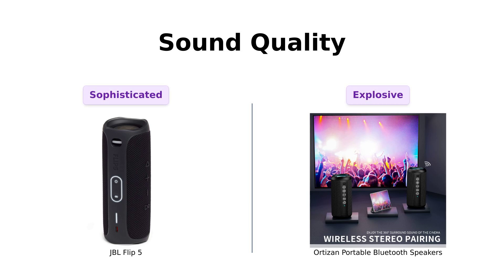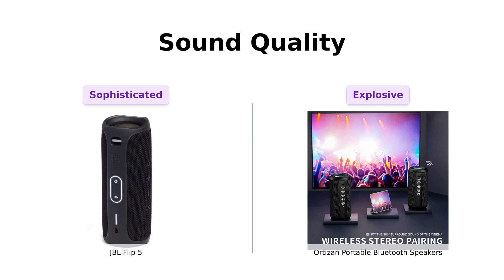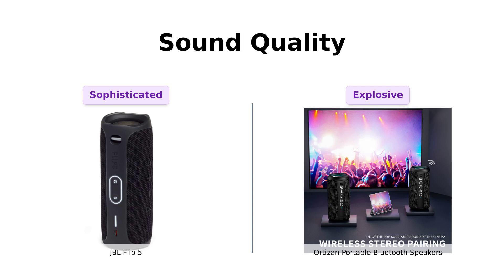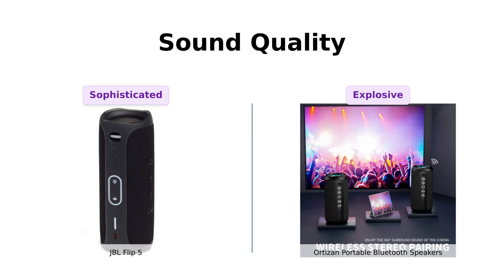Now let's talk sound quality. JBL is known for its premium sound quality, and the Flip 5 is no exception. Reviewers rave about its great sound quality, with one mentioning it has brought joy to the elderly in a nursing home. On the flip side, Ortizan boasts 360-degree hi-fi stereo sound with 24W total output, which has impressed many users for its loudness and clarity, especially for outdoor use. While JBL is sophisticated, Ortizan gives you a sonic rollercoaster experience.